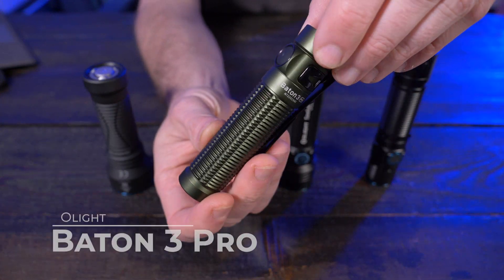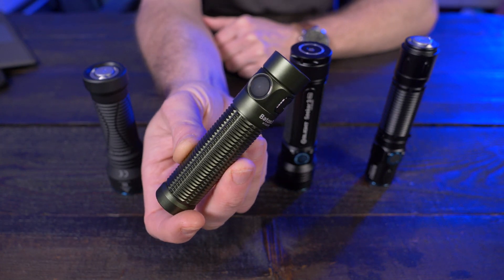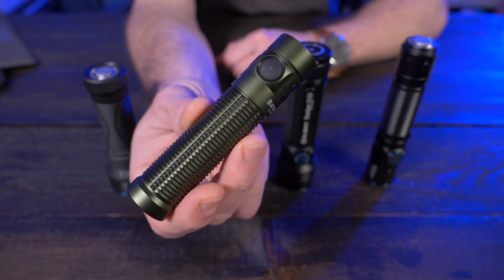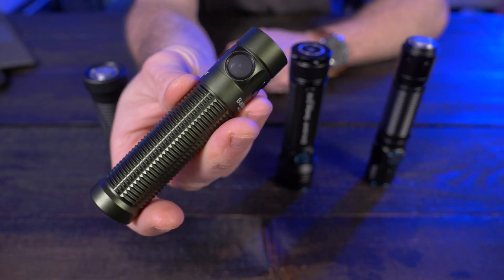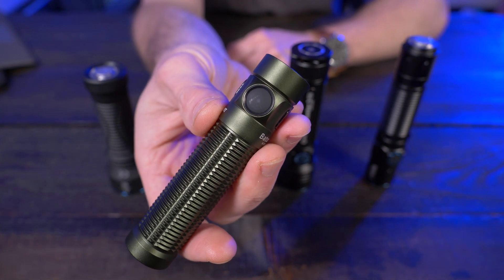This is the Olight Baton 3 Pro. This is more of an everyday carry flashlight — 1,500 lumens, 175 meters of throw. If you guys saw my video on this, you'll know that I love the choice of different emitter color temperatures. This is the neutral white version. It also has five different modes plus strobe, and everything is activated and controlled with a single side switch.